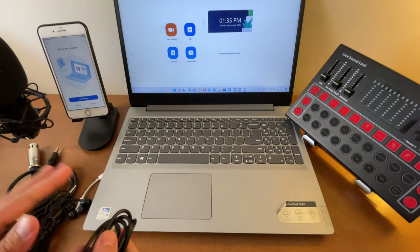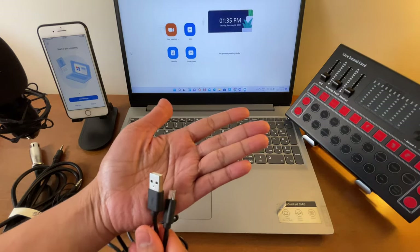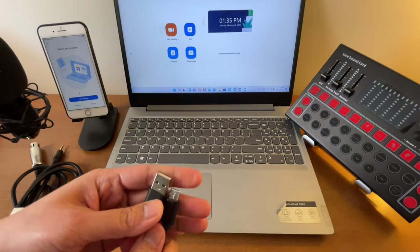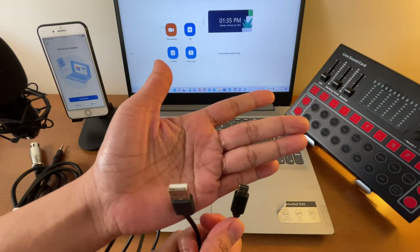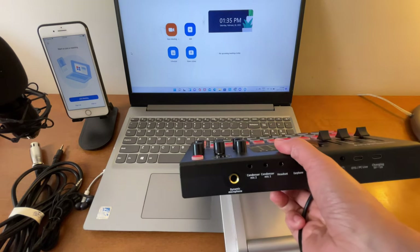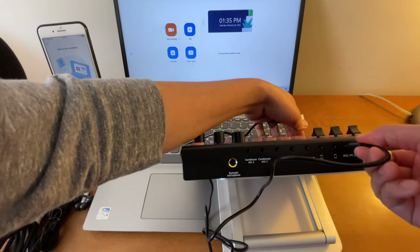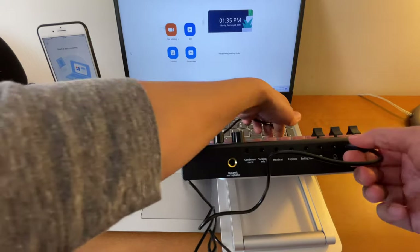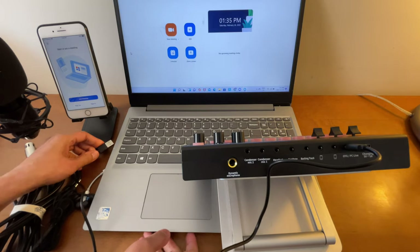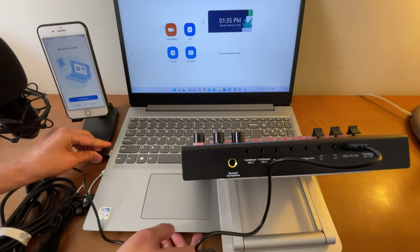The setup is pretty simple. What you will need is a USB Type-A to USB Type-C cable. This cord normally comes when you buy an M9 sound card, but you can also use a Samsung charger with Type-C to Type-A. Connect one end to the M9 sound card at the port that says OTG/PC Live, and the other end goes into the USB port of your laptop or computer.